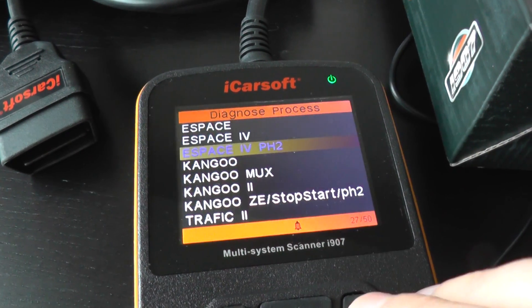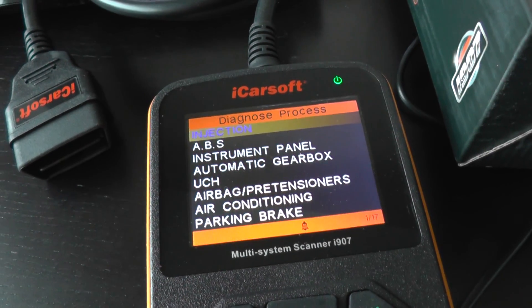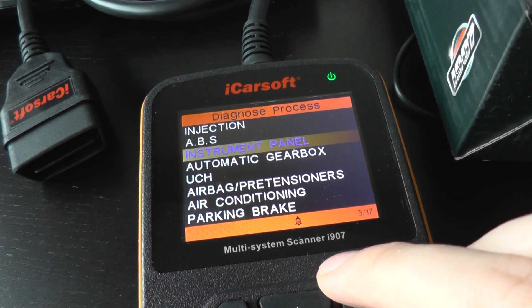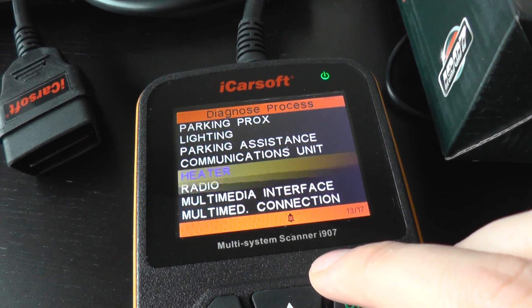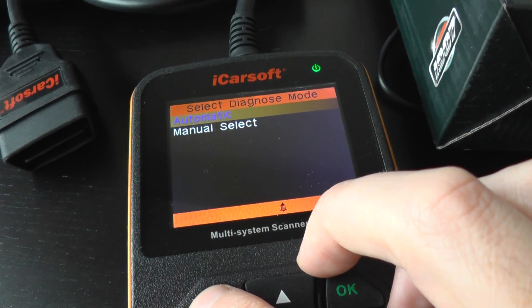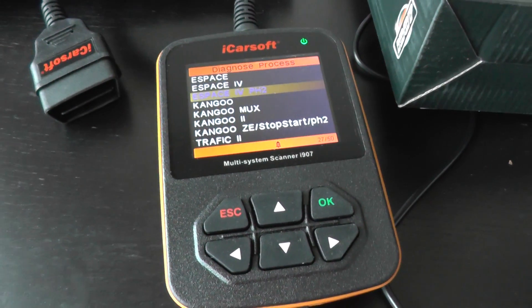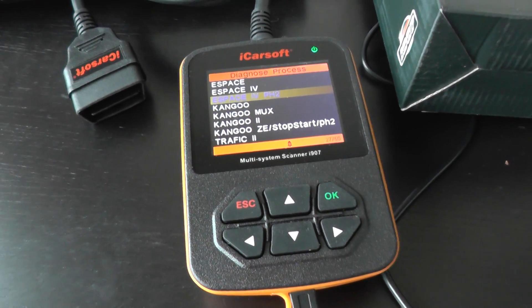I'm just going to click into the Phase 2 and scroll through the menu here as well. If you're interested in the i907 for your Renault Espace 4, just click the link directly below this video where you will find more information, pictures, and videos, and you can also buy the tool. Thanks for watching.